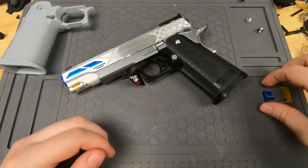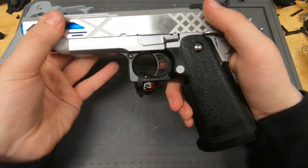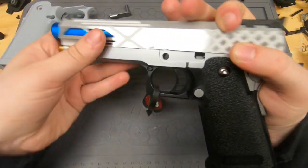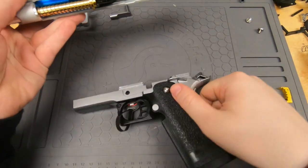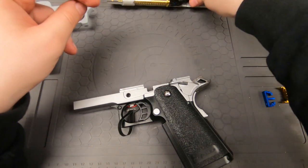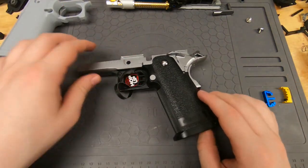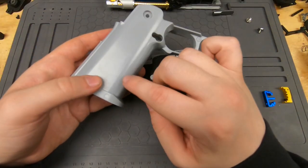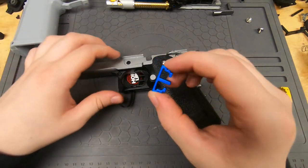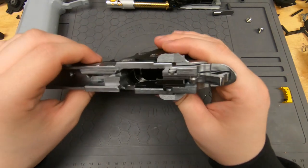The gun is going in. The first thing to do is remove the whole upper, so we're going to do that and set it off to the side. We're also going to be installing a new grip as well, but that will be the second thing we do, since people are going to be clicking on this video for the trigger.